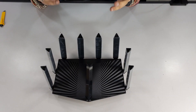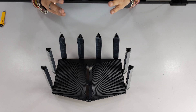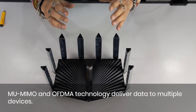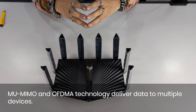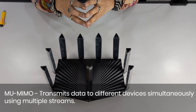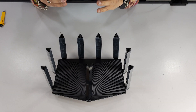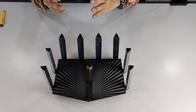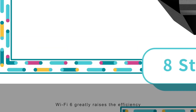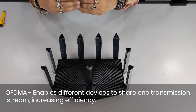It has eight antennas with beamforming to ensure the vast coverage you need. Combined with MU-MIMO and OFDMA technology, that means multiple devices with less lag. Each antenna can connect with devices independently, creating an independent or shared connection with two different devices. Whatever the device needs, it smartly adjusts — enabling devices to share one transmission stream to increase efficiency. That's OFDMA. For performance, it can also connect to multiple devices by creating multiple streams simultaneously.